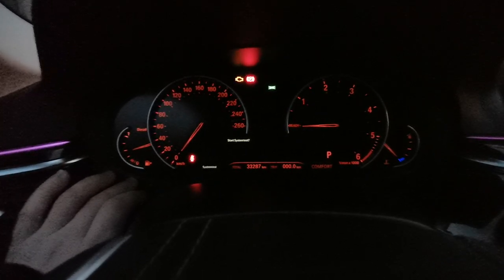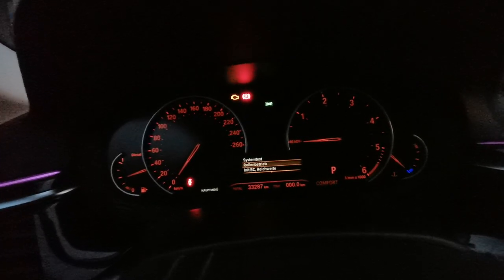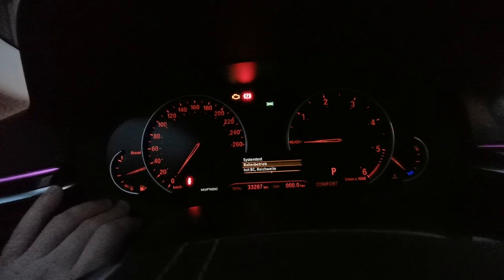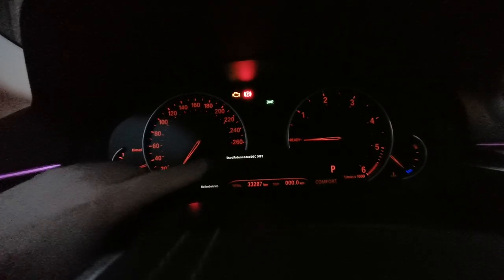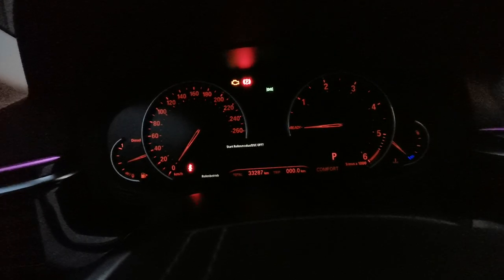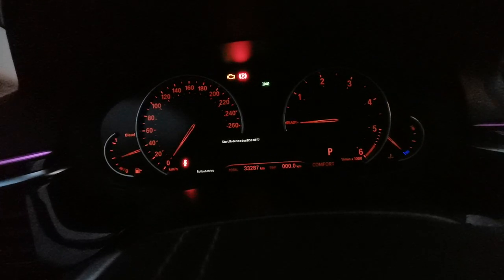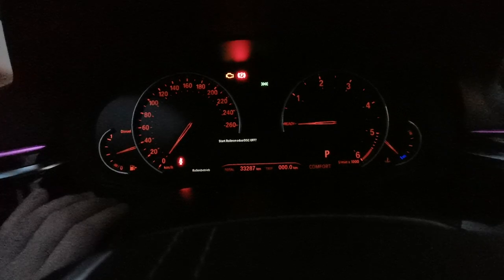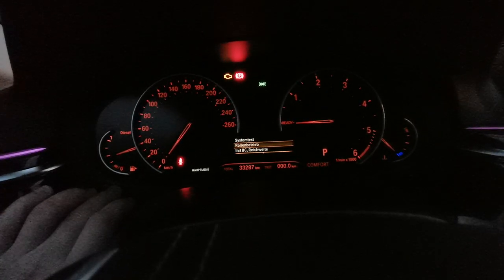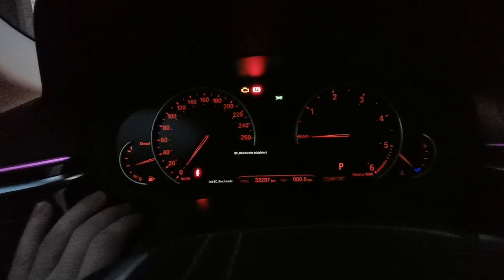Rolling battery — this is for if you have problems with your motor and it won't start anymore. When the right conditions are met, you press once short and you can unlock your automatic gear, so you can roll out your car without the motor running. I won't start this function now because I don't need it.